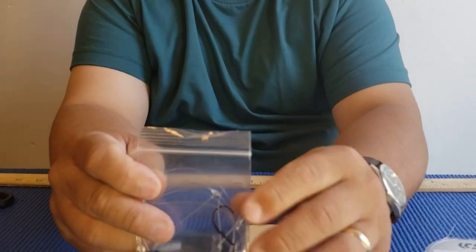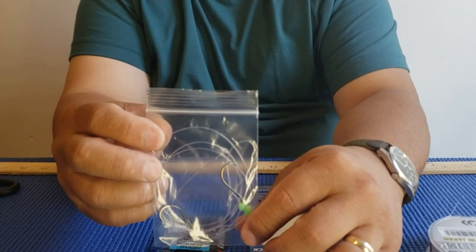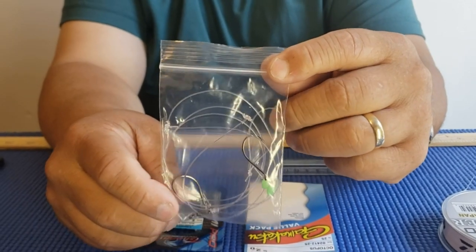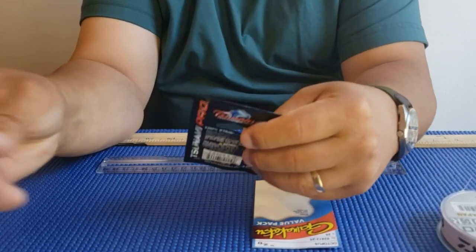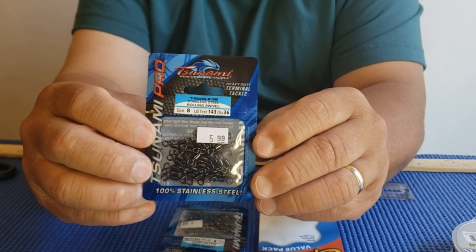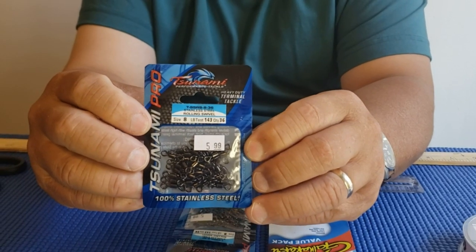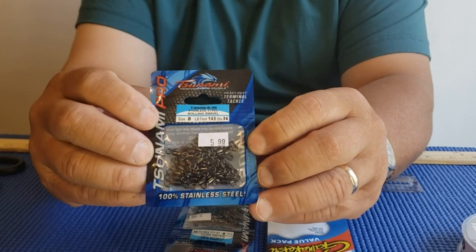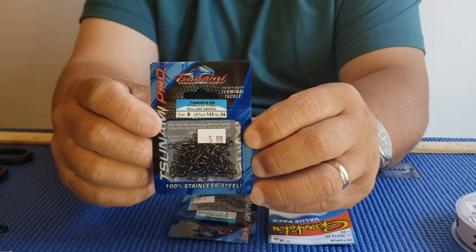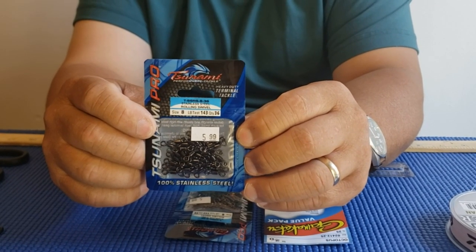This is the finished product right here in the craft bag. The reason why I put it in the craft bag is because I don't want my line to be tangled when I'm looking to get a rig. This is the swivel that I use — it's a Tsunami size 8, 143-pound test swivel. The reason why it's so high is because I catch stripers, sharks, a little bit of everything, and I just don't want any problems with my rig.